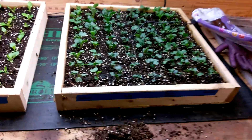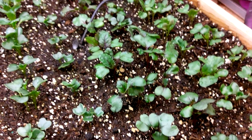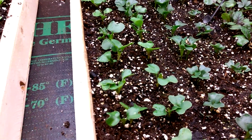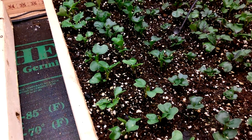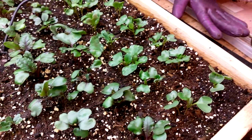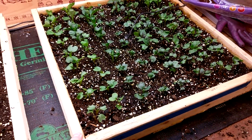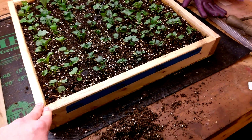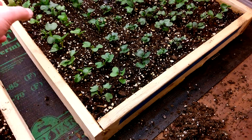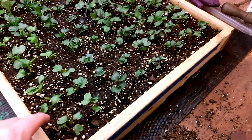Anyway, I really want to get these seedlings separated. I'm at a point now where they're going to be competing against each other, with the true leaves coming out here. Now's the time to separate them. I don't have to do it all in one day, so I'm probably going to do it by variety — a row or two a day.